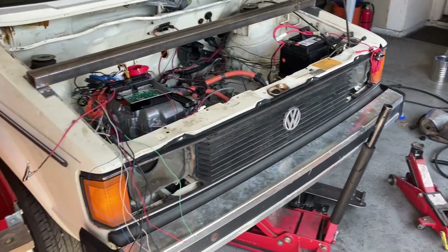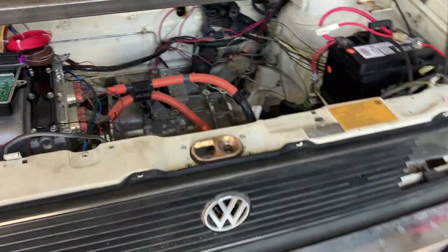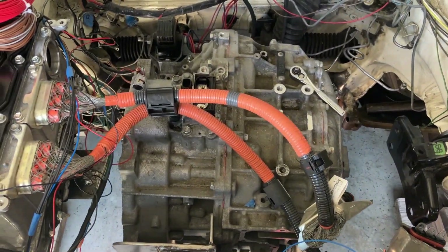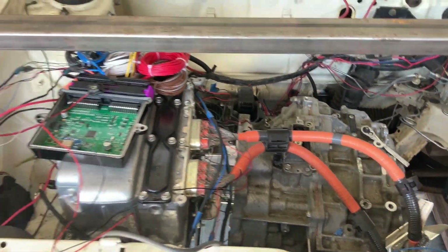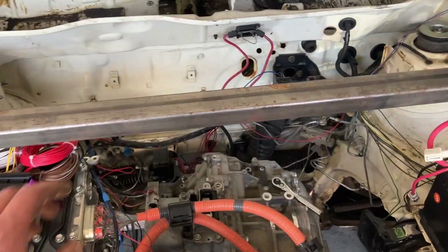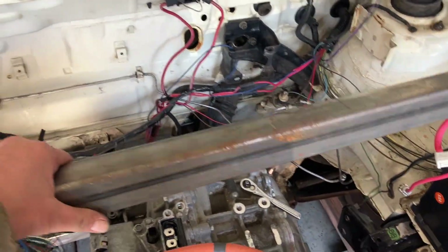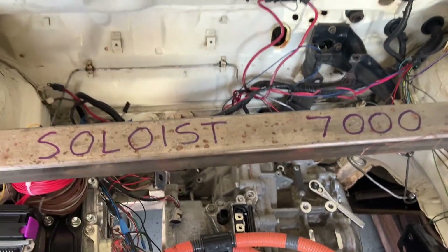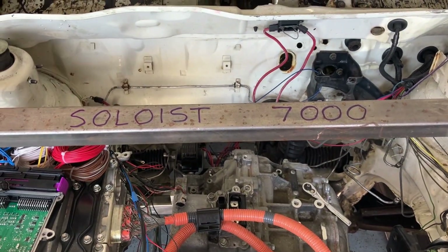Well gentlemen, the time has come for us to drop the transmission to investigate that clunking noise. But before we do so, we have to make our special tool here to aid us in lowering the transmission by ourselves. So I present to you the Soloist 7000.